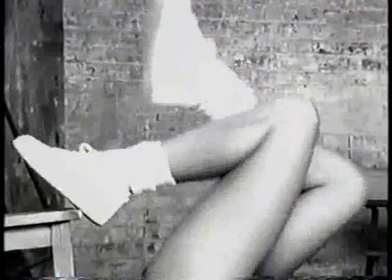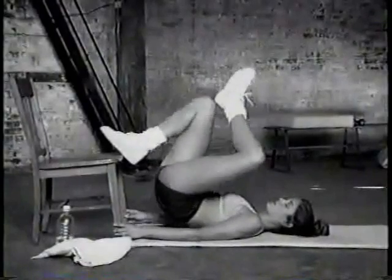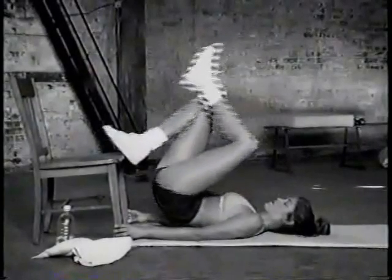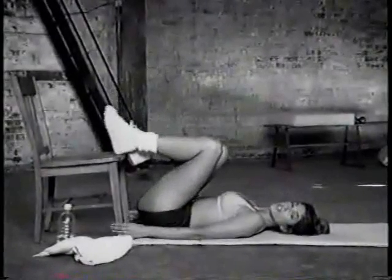Four, five, six, seven, eight, nine — now it's time to switch legs. Right leg down, left foot on. One, two, three, four, five, six, seven, eight, nine, ten. And rest up there.